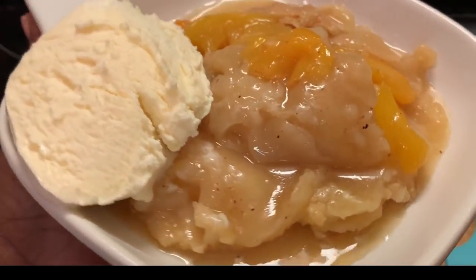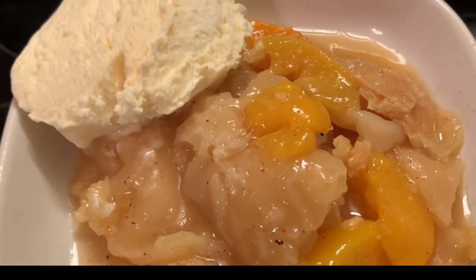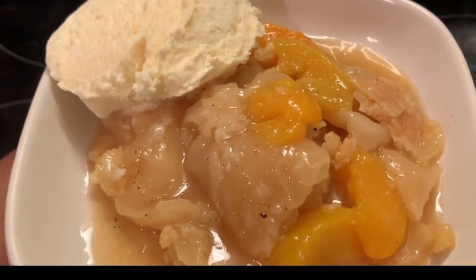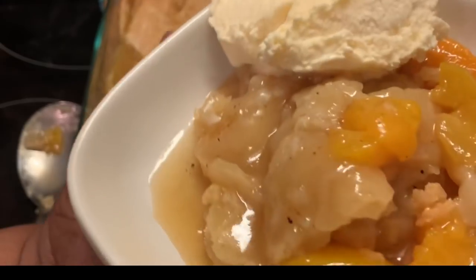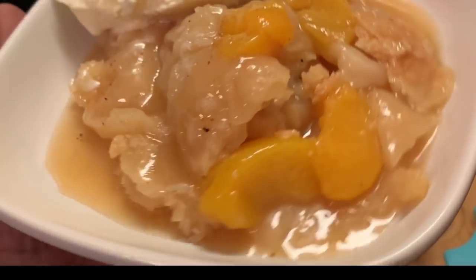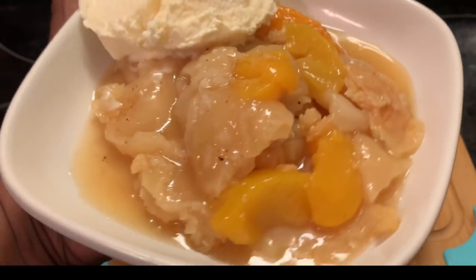This isn't the one with the homemade crust — I have a video with me making the crust, but not on this one. This is a more simple recipe. Well, y'all, like always, I'm going to say: y'all have a blessed day. Bye-bye for now.